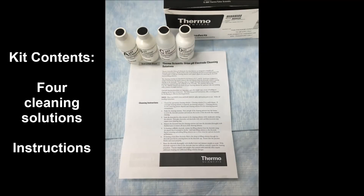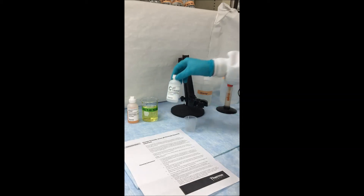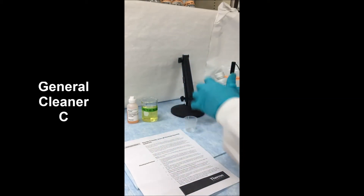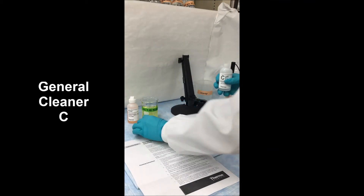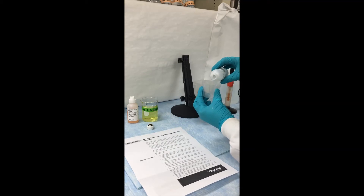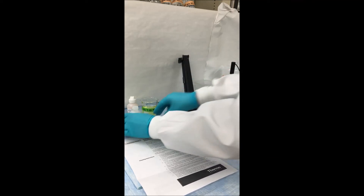Taking our cleaning kit into the lab as well as the instructions, we're going to demonstrate how to use cleaner C. Starting out in a clean lab, free of clutter, and choosing the appropriate cleaning solution, we're going to pour out a small aliquot of cleaner C into a beaker. You want to make sure you pour out enough solution so that when you submerge the tip of your electrode in it, you cover both the junction and the bulb.